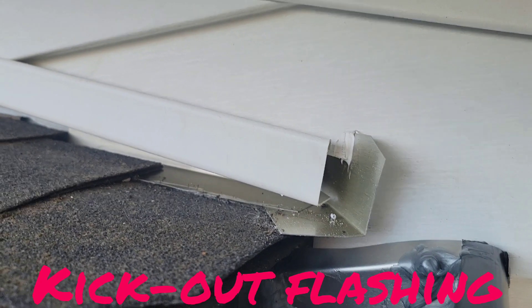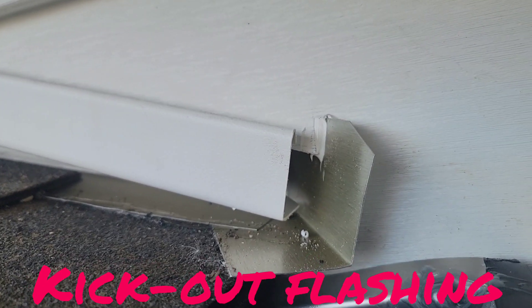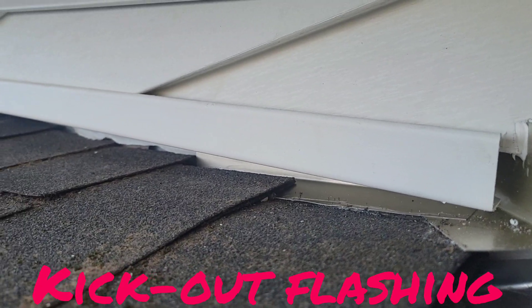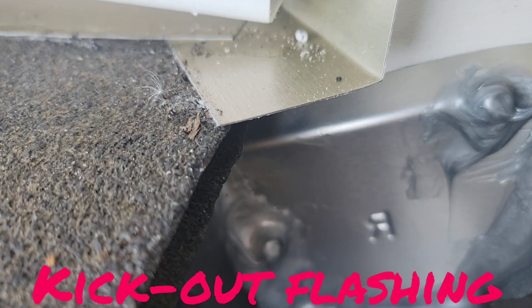Hey guys, this is Eric from ProtexModeling.com, Grand Prairie, Texas. What you're looking at right here is kickoff flashing. The reason you need that is you want to direct water over that shingle that rides down this roof line right here, over the shingle, past that corner, and into the gutter.